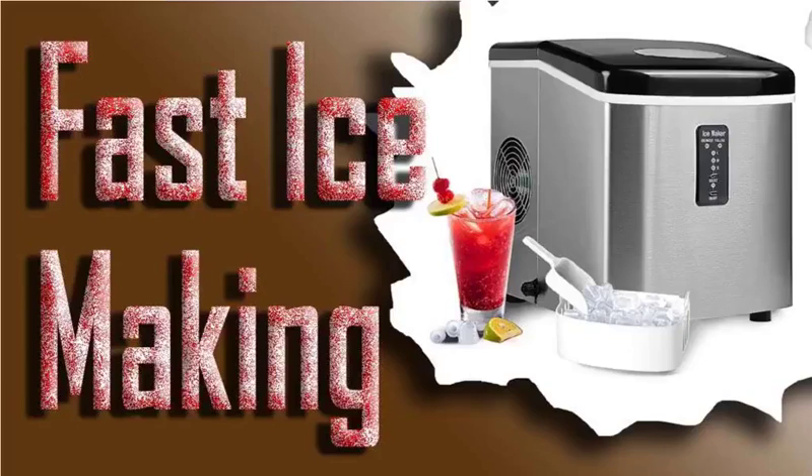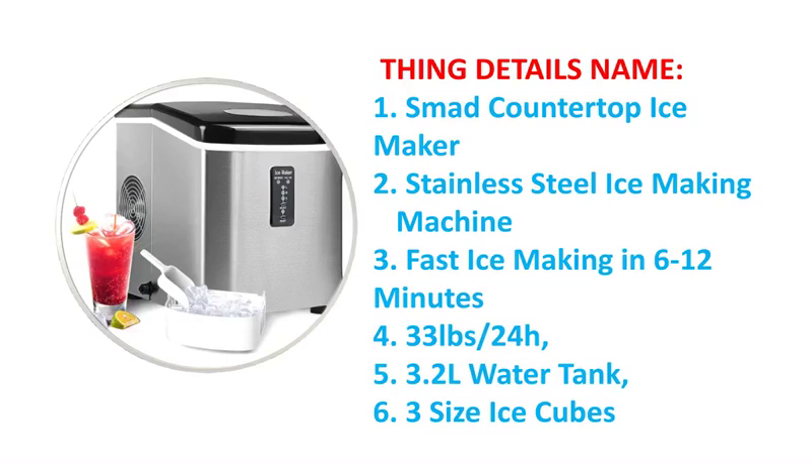Welcome to our channel. SNAG Countertop Ice Maker — Stainless Steel Ice Making Machine.